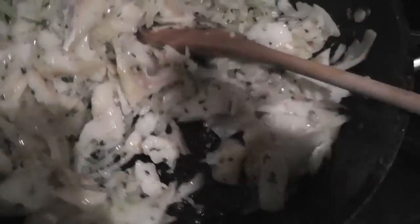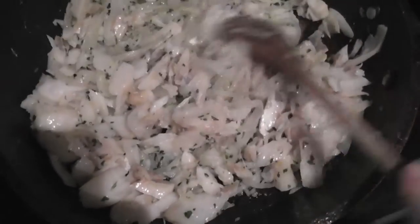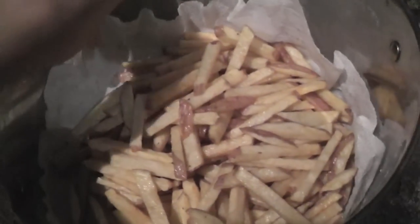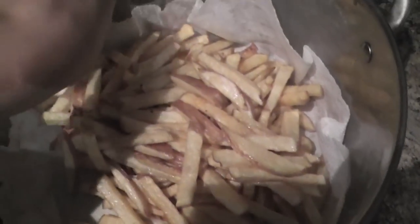This also helps mix the codfish a little finer. The fries are done and I just seasoned them with a little salt — that's pretty much all the salt you'll need for this dish because the codfish is salty as it is. Just let them get a little more crispy.